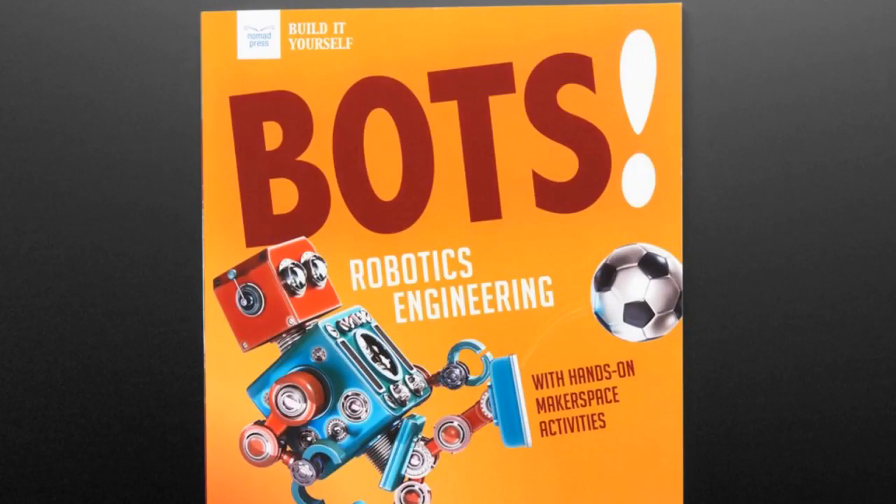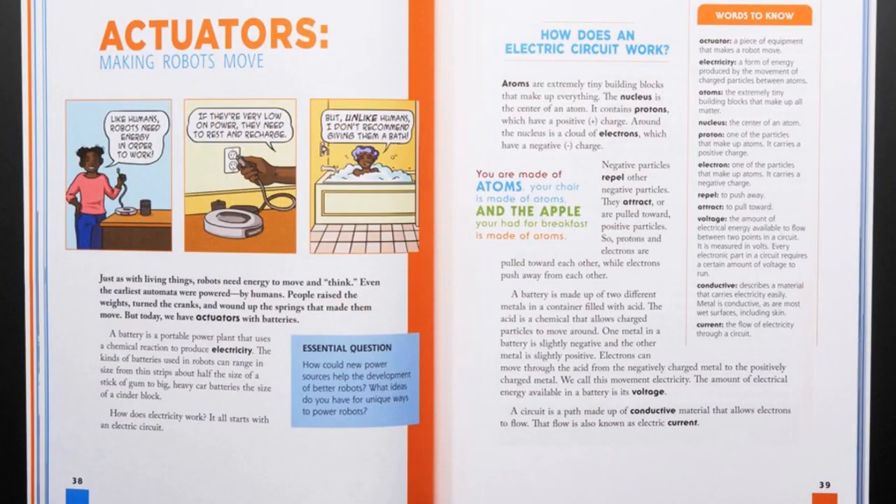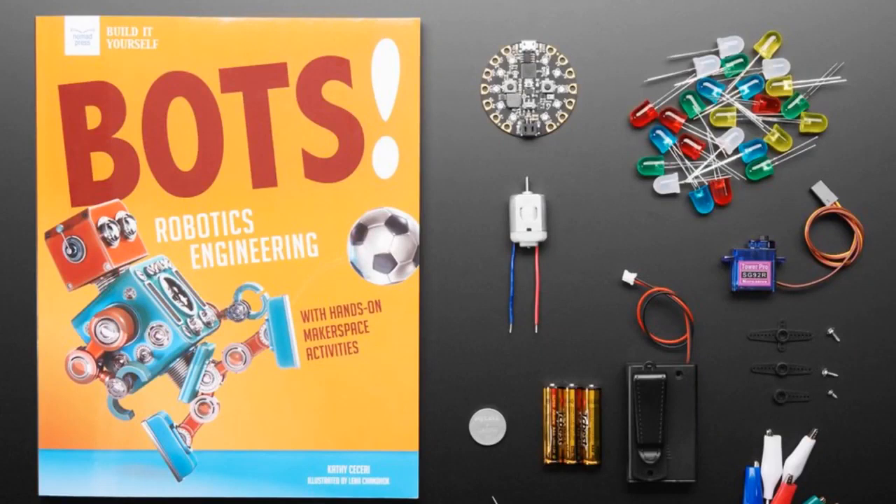Next up, we have this book — it's in the store. We now have Kathy's book; it was coming soon but now it's here. We put together a pack as well, so if you'd like to follow along and make some of the projects, Kathy picked out parts from the Adafruit shop. That includes servos, LEDs, batteries, alligator clips and more — it's enough to do more than half of the activities to build these makerspace-friendly, no-solder robotics and electronics projects.